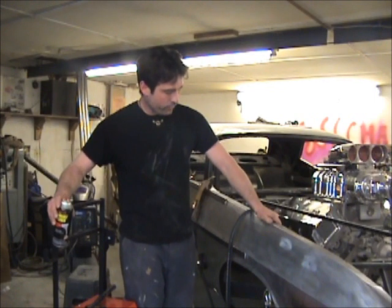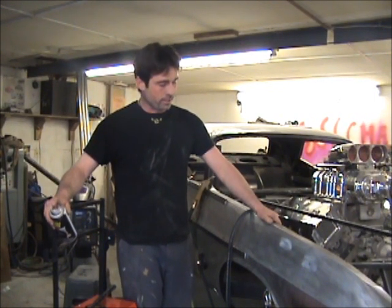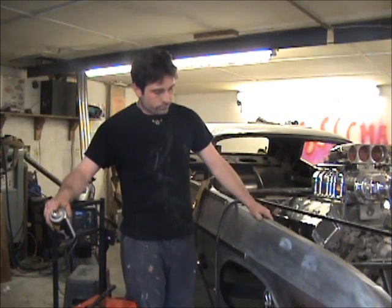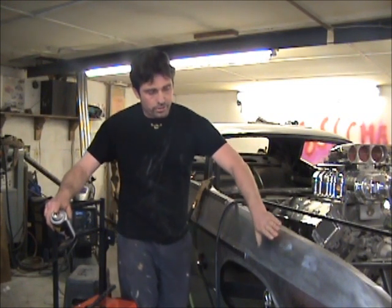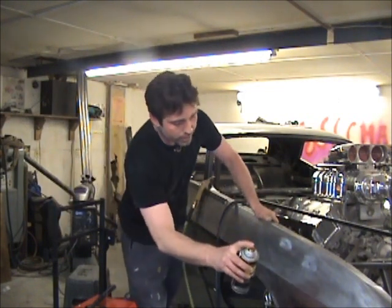Today I'm going to show how to first identify how big a dent is on a panel, and also show how to shrink a dent, how to pull a dent, and a couple of easy tricks on how to identify it.